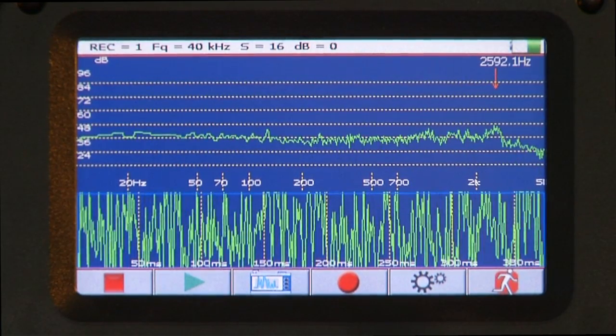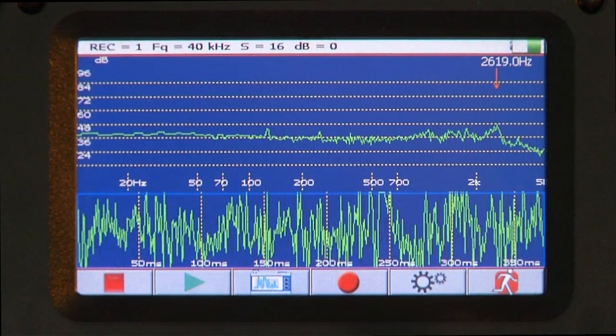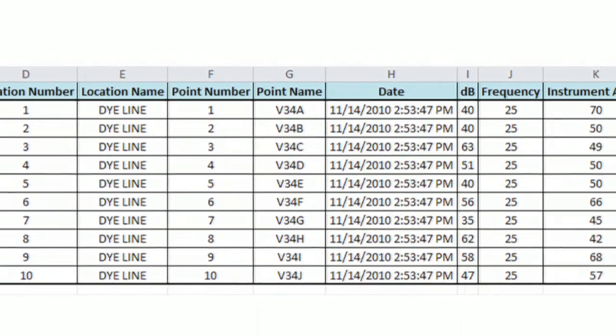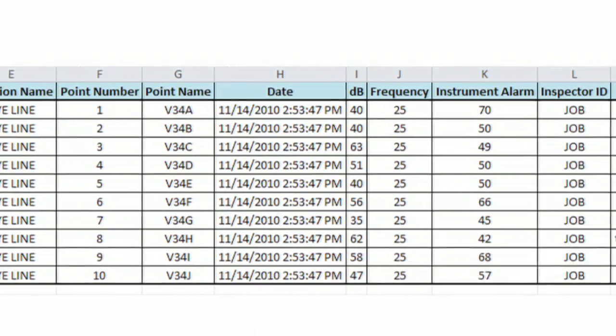Want to analyze the sound? That's easy. Review the data and issue a report through seamless integration of hardware and software.